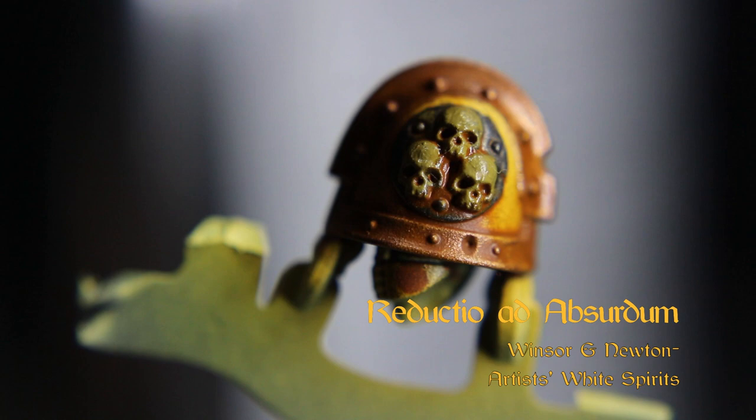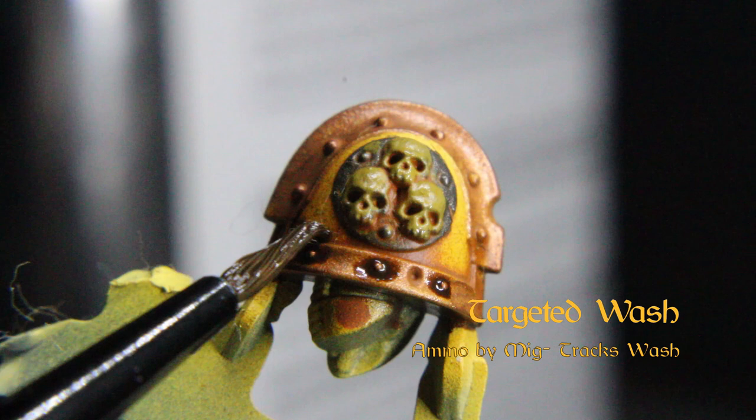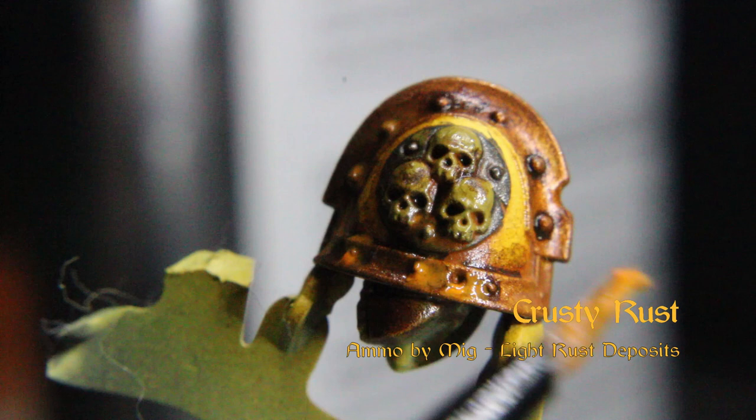You can dab the swab to achieve some muddling and surface variation as well — you don't have to remove all of it. Now we'll do a more targeted wash with Ammo by MiG's Track Wash, and while it's still wet, we can sort of wet blend with Ammo's Light Rust Deposits. Let those dry and streak the rust where you think it'll work, then remove to your desired look.